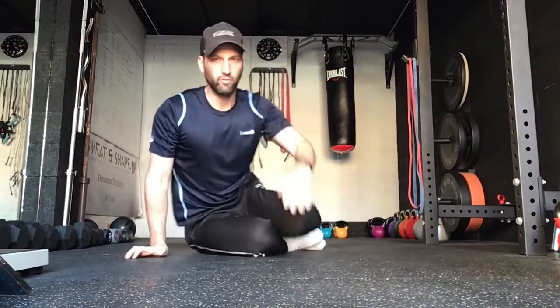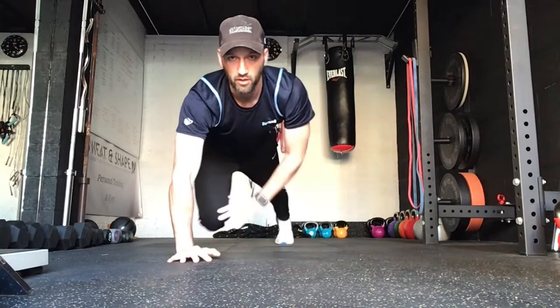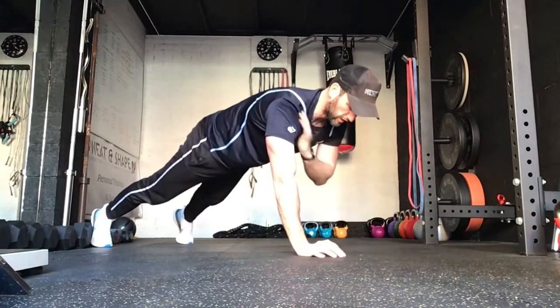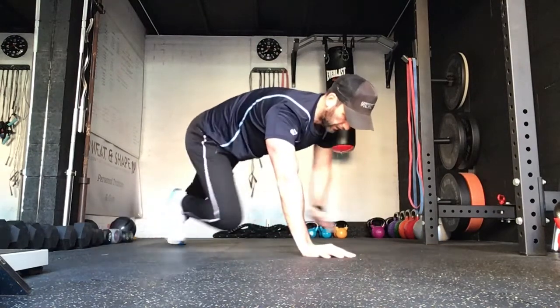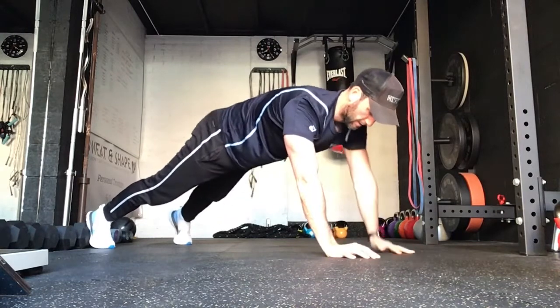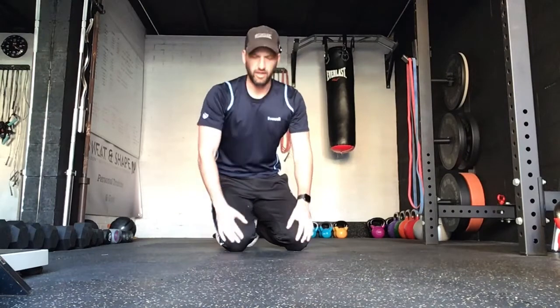Okay, next one coming up. So we're in press-up position. What I'm going to do is touch head with both hands, shoulders and shoulders, bring knees through and toes. And rest. Quite a difficult one — if you're struggling with that one we can just go for head and shoulders, and moving on.